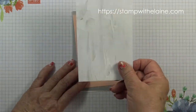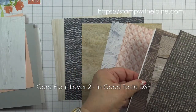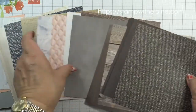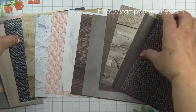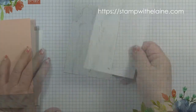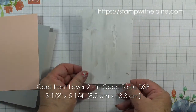This layer is patterned paper from the In Good Taste Designer Series paper which consists of 12 double-sided designs — two of each design. There are all sorts of textures: fabric, tiles, wood, flooring and so on. This one is an oil painting. It's been cut at three and a half inches by five and a quarter inches — that's 8.9 by 13.3 centimeters.